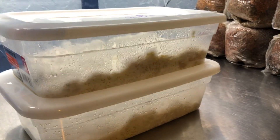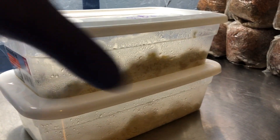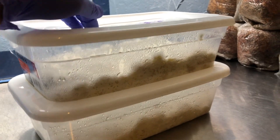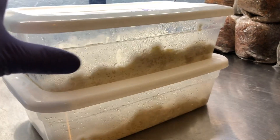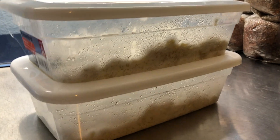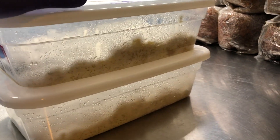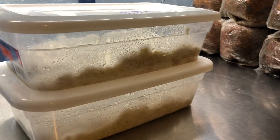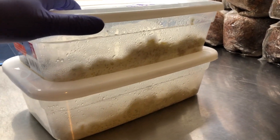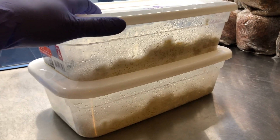A couple of options: switch to a Pyrex dish — glass dishes don't contract and convex like this, which mitigates air displacement leading to contamination. Another option is to get a tote with a rubber gasket, or simply don't move your substrates around.